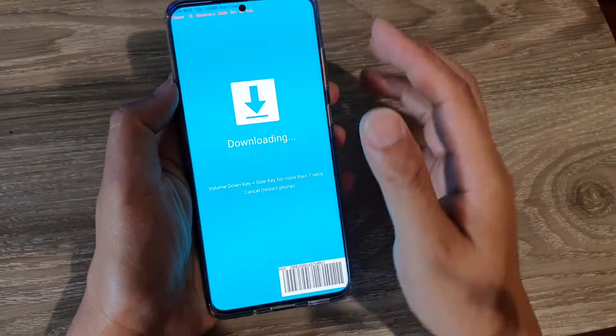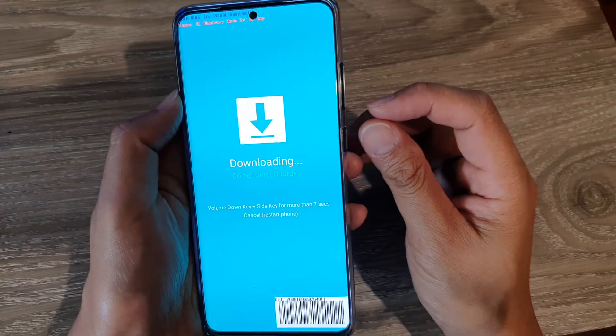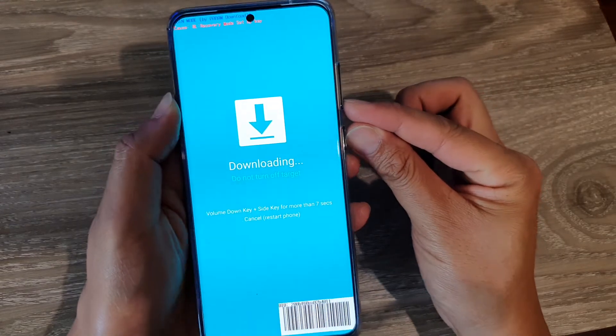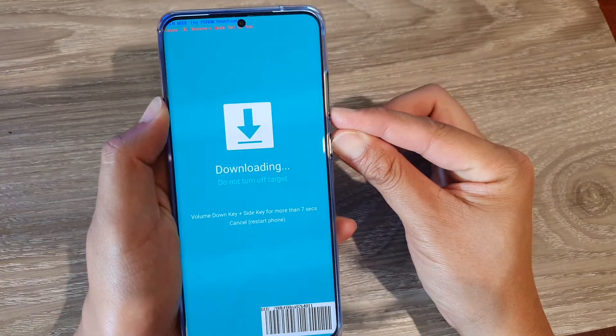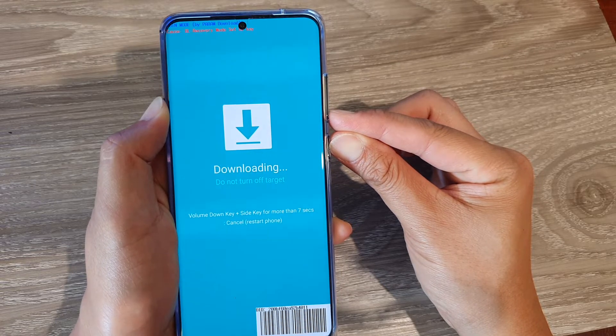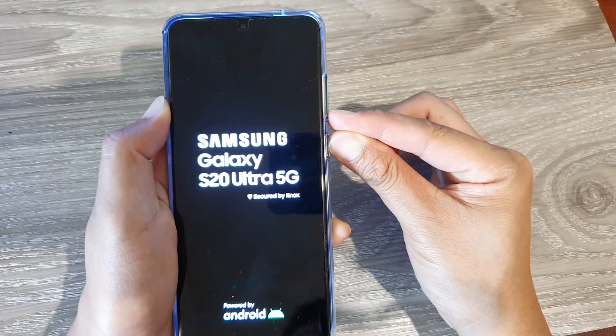To exit downloading mode, press on the volume down key and the power button — press and hold for seven seconds to exit downloading mode. This method is for the Samsung Galaxy S20, S20 Plus, and the S20 Ultra.